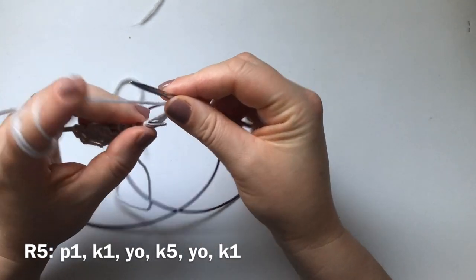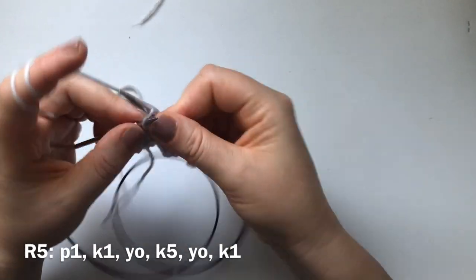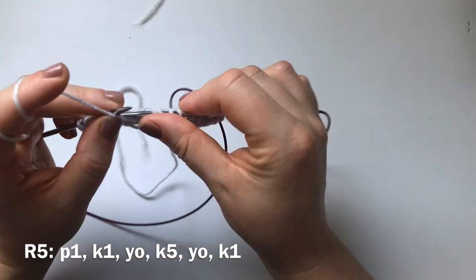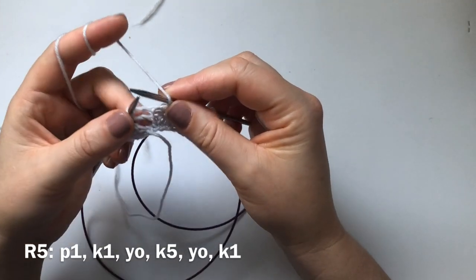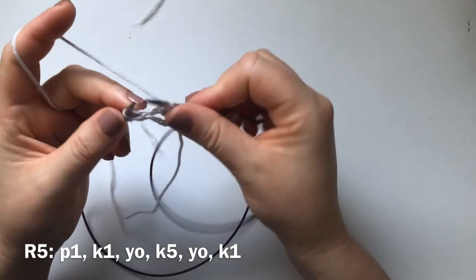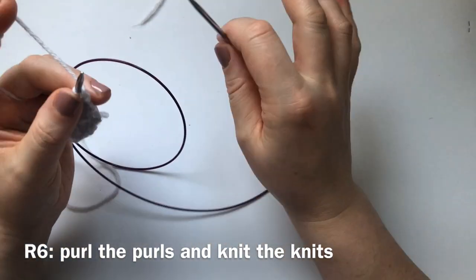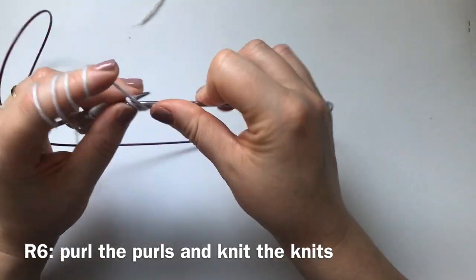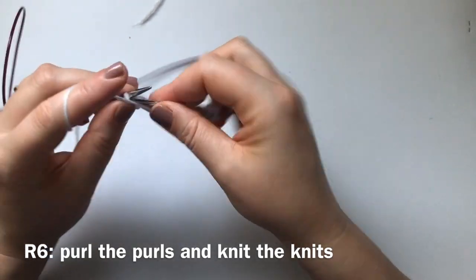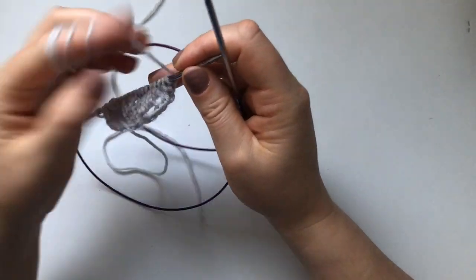Continuing the ruffle: purl one, knit one, yarn over, knit three, yarn over, knit one — that's the row three repeat. Row five: purl one, knit one, yarn over, knit five, yarn over, knit one. We now have ten stitches from the original four.